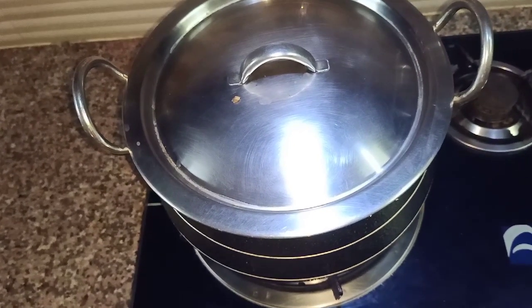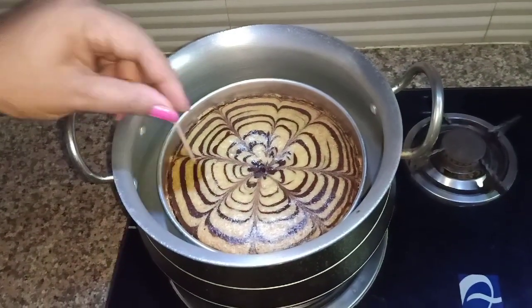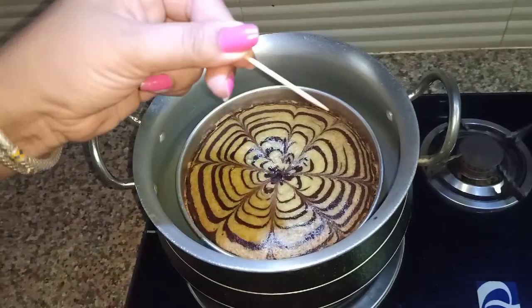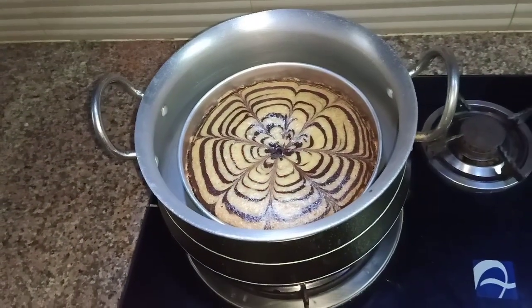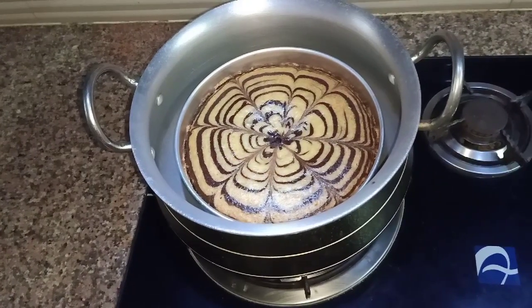We will check it after 40 minutes. We will check if the cake is ready or not. Now we will insert a toothpick to test it.